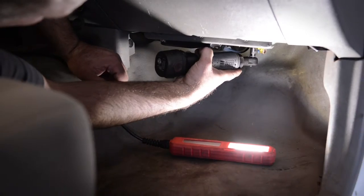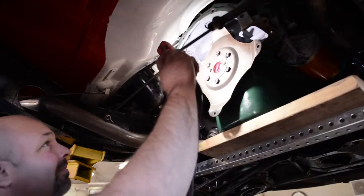This light puts out about 600 lumens. That's plenty of light for those dark areas underneath the dash, under the hood, or under the vehicle.